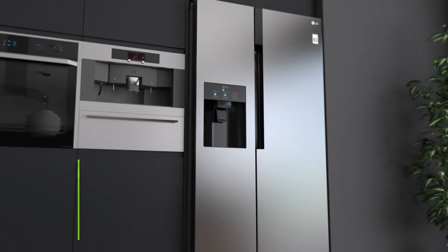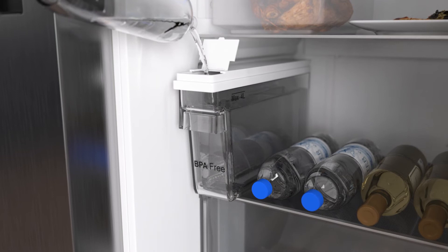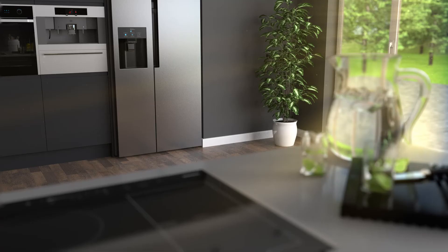The water and ice dispenser gives you chilled water and cubed or crushed ice on tap. It's a non-plumbed model, which means the water is stored in a tank within the door. Because it's topped up manually, there's no need for any extra plumbing. So you can easily help yourself to fresh cold water and ice without worrying about water pipes.